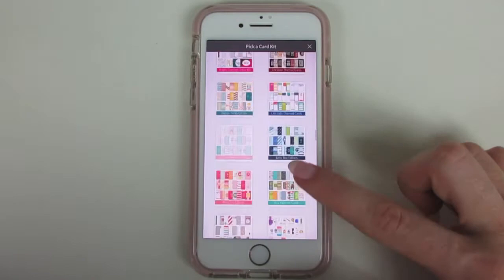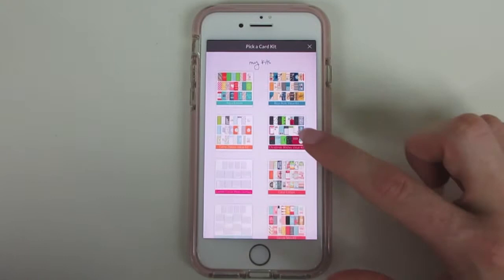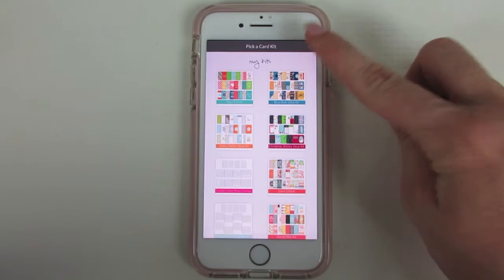Once you purchase a kit it stays up the top, and of course when you buy the app you'll begin with some kits that are provided for you. Then you just choose what you want to put in there.